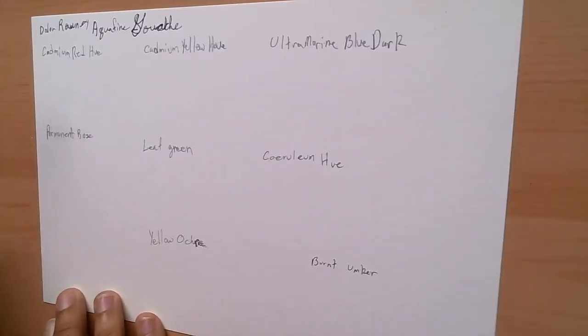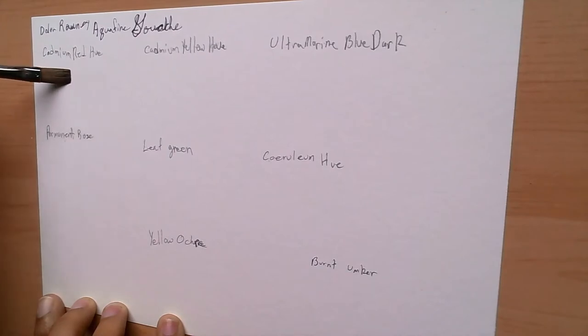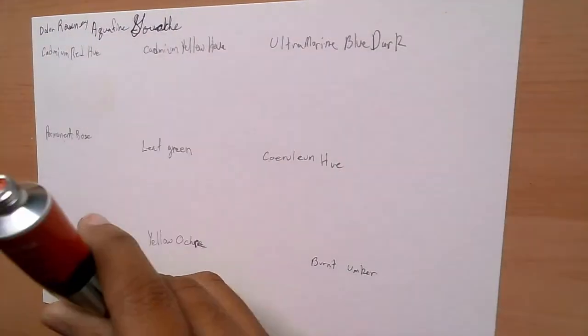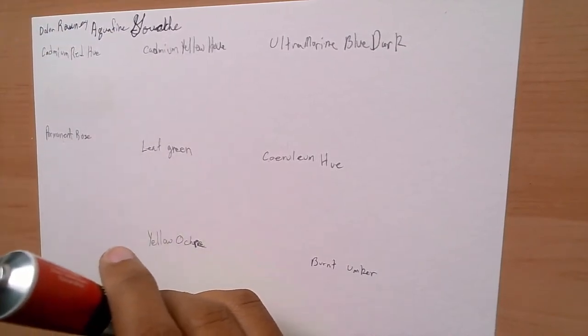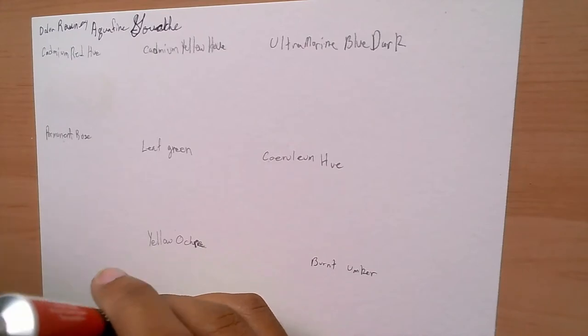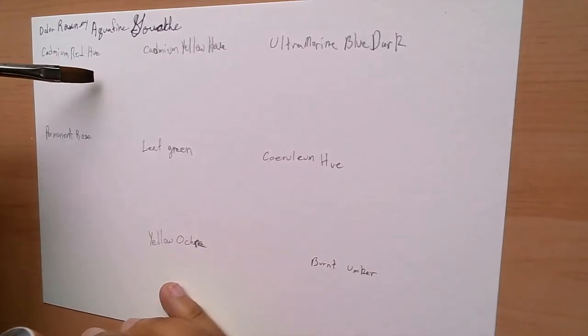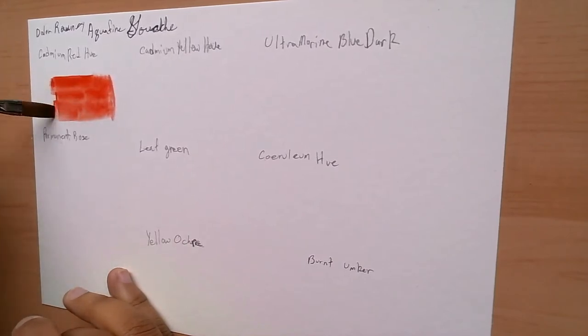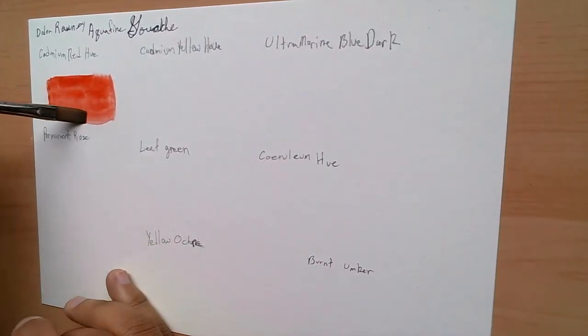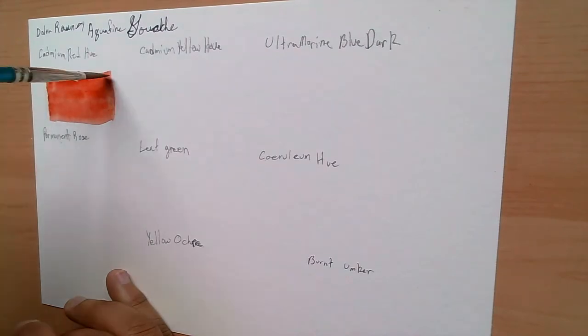I thought I'd give you guys a video specifically on the Aqua Fine Gouache, because Daler Rowney has many gouaches but this one feels lacking in coverage. This review may not be comprehensive, but you'll be able to see how it works and how well it paints, especially with the swatches — I'm just showing you how they go on paper.